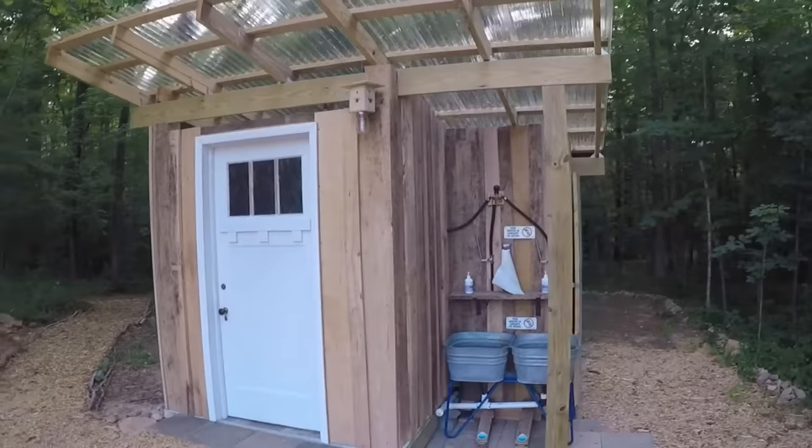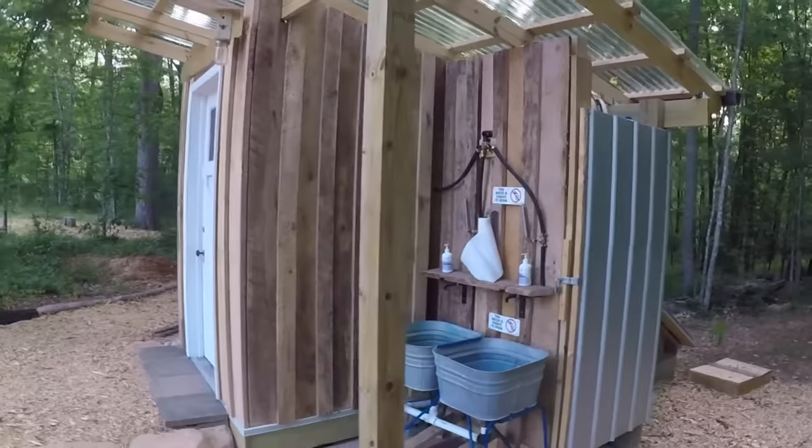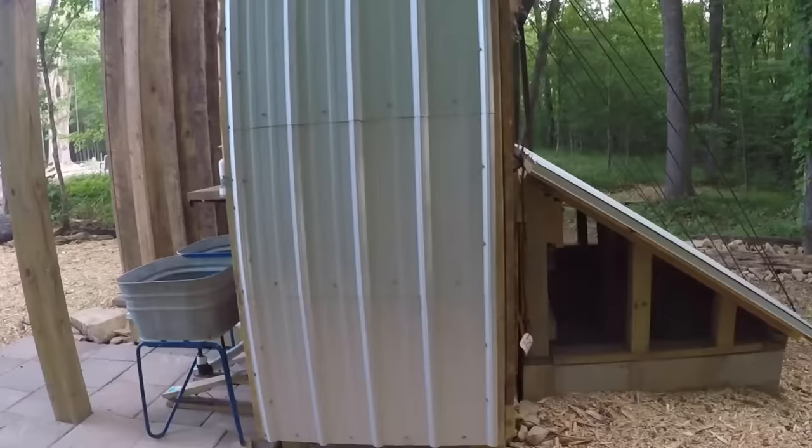This video will show the design and construction details of a sustainable outhouse that we built in 2021. The outhouse is built around a urine diverting dry toilet made in France by Ecodomio and distributed in North America by Toiletech Solutions.